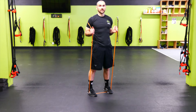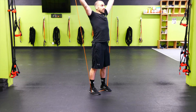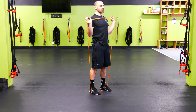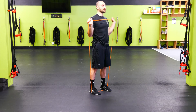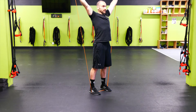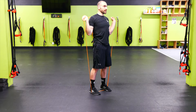Going into shoulder press. If you can, go behind the neck; if your shoulders are tight or it's uncomfortable, go in front. Keep those elbows in and punch up. If you don't have the mobility yet, that's okay — come to the front and press it out. If that hurts, press it forward a little bit. Don't put too much pressure on the shoulder — do what's comfortable for you.